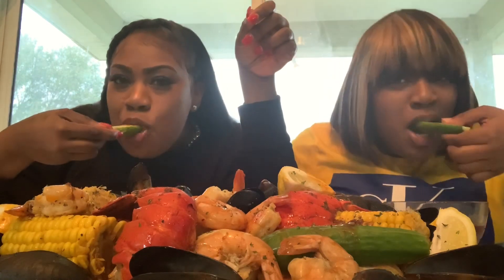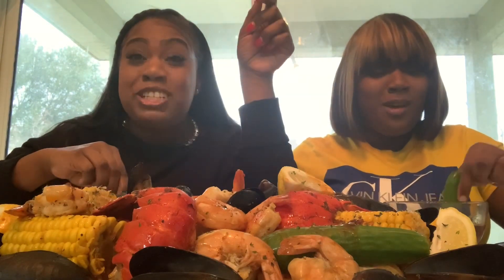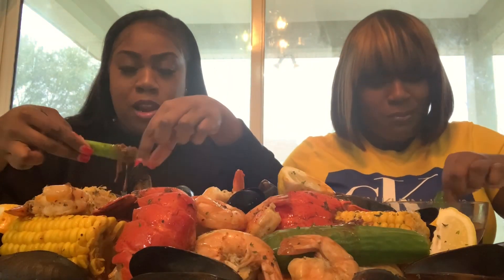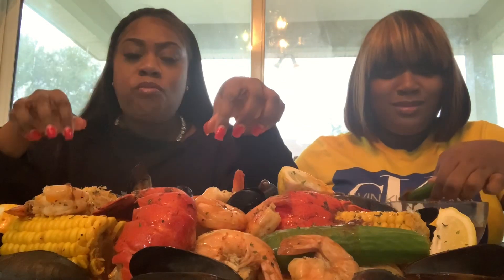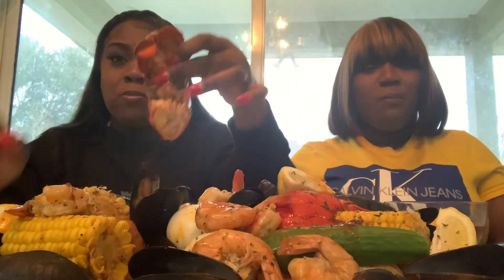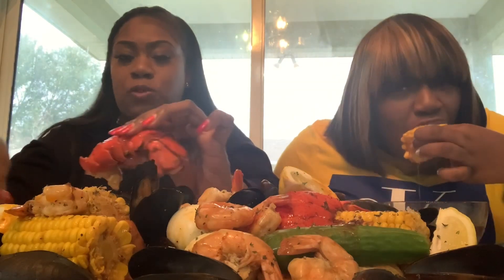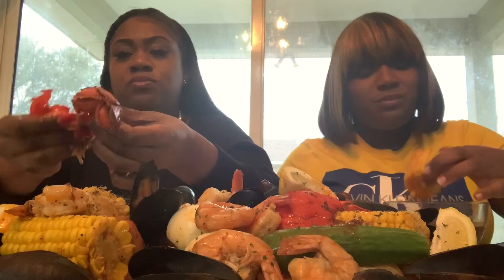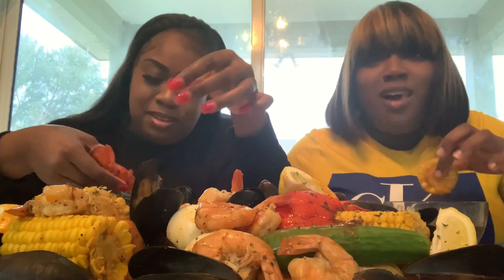That's good — it's really good. I see what they be talking about. This sauce is really good, oh my god, this sauce is so good y'all. This side lobster — it's good, it's good, it's the stuff at the bottom, you gotta like scoop it up.